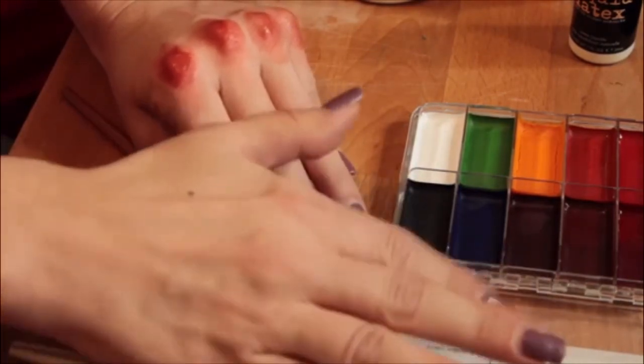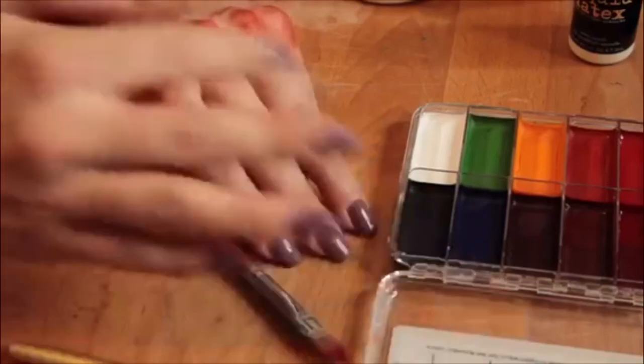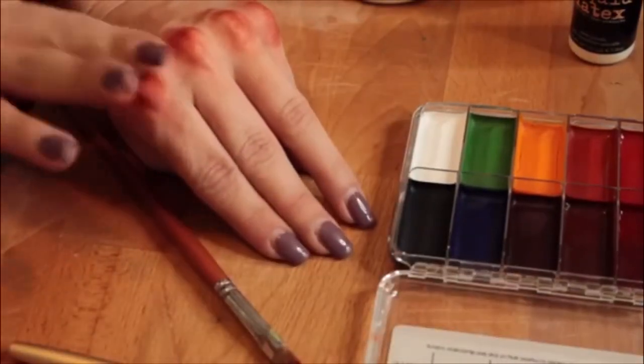Then I take a clean bit of alcohol right there in the lid and I just run my finger over the edges to kind of blend it out.